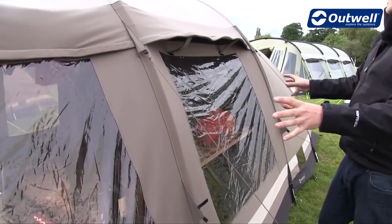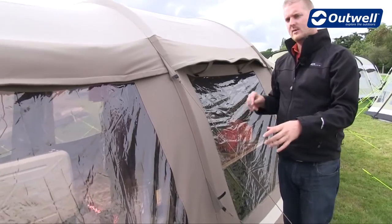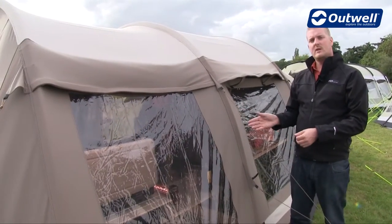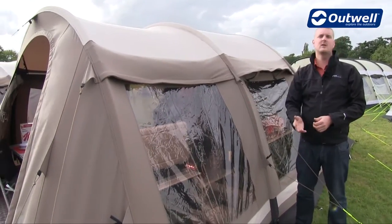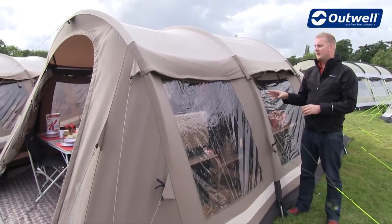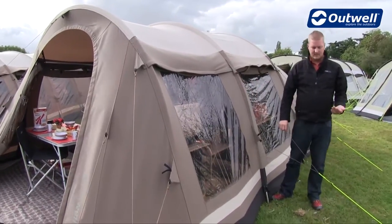Down the side of the tent you'll see that we have these large PVC windows and each one of the windows has been tinted. That serves two key functions: one is to reflect some of the sunshine away from the inside of the tent and keep you a little bit cooler, and the other is to give you a little bit better privacy.